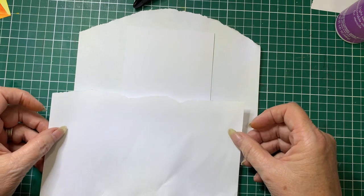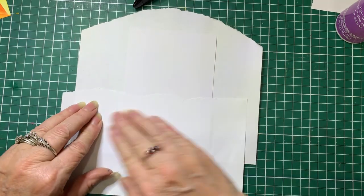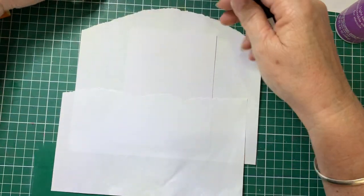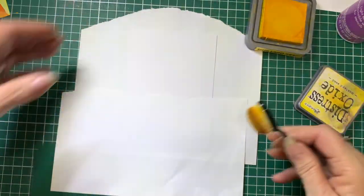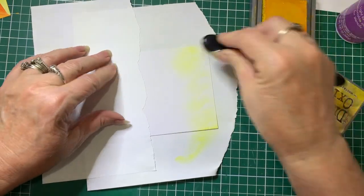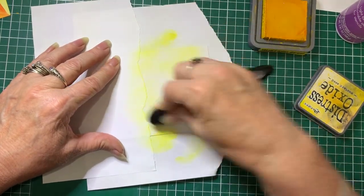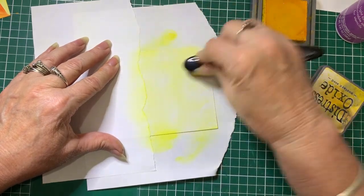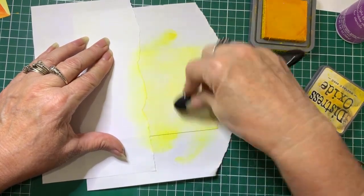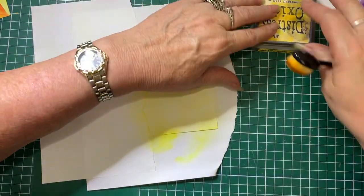So now putting this at about a third of the way up to create the hills or the ground level. I'll just push that onto there. And then we're going to start using Mustard Seed — just very lightly doing a covering over the whole top part of the card. It's best to come in with a bit of colour at a time. You can always add more. If you put too much on, it's very hard to remove. A little bit patchy doesn't matter — that will add to the effect.